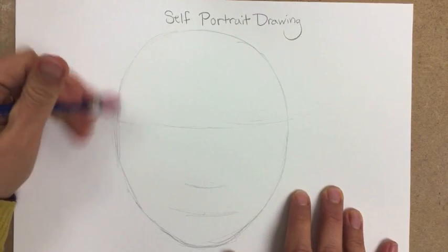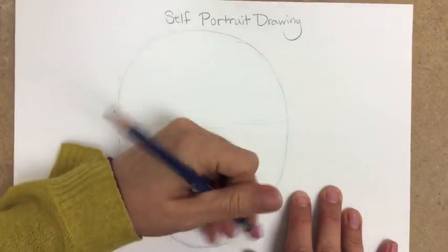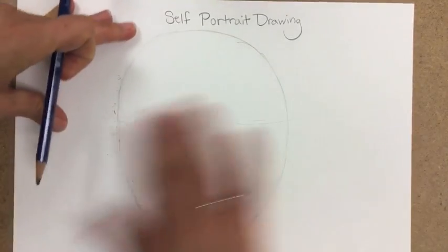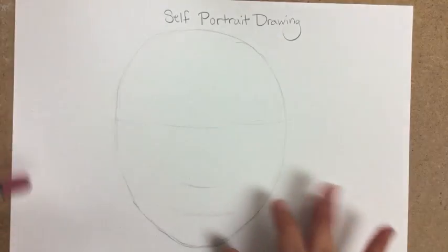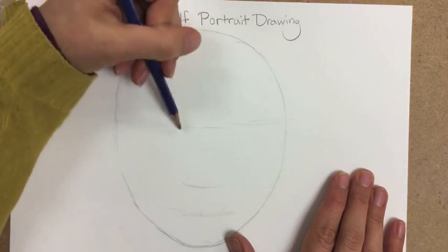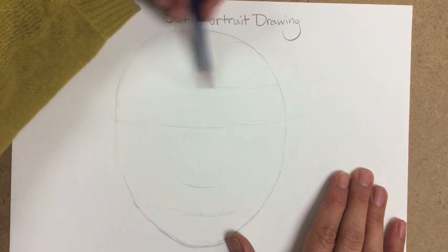Then go in with your eraser — you always want to draw lightly — and erase the extra lines that you don't need. Now let's go back to the top half of the head: halfway between the eyes and the top of your head is about where your hairline is.